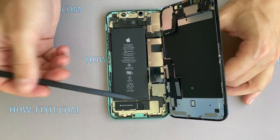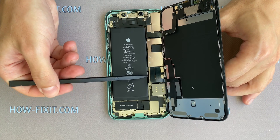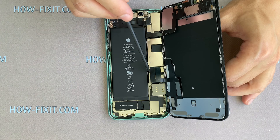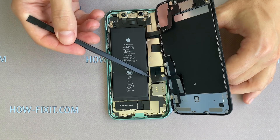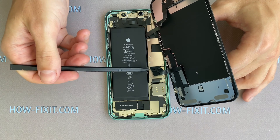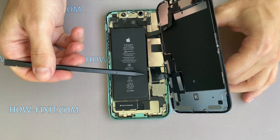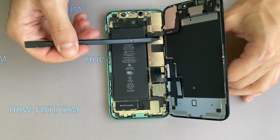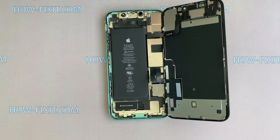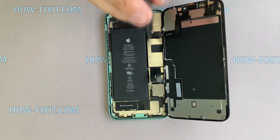First, you need to disconnect the battery cable, but in iPhone 11 it is located under a metal panel which holds three screws, and one of the screws is hard to reach — it is under the cable of the display module. So, in order not to break the display cable, first remove five screws on the large panel, then disconnect the three cables of the display.